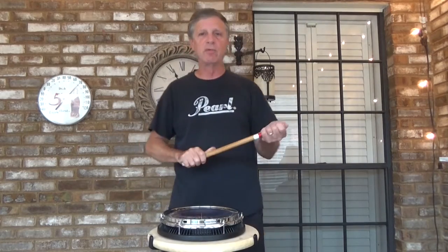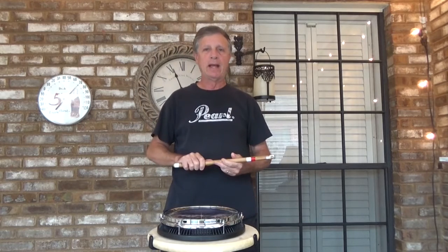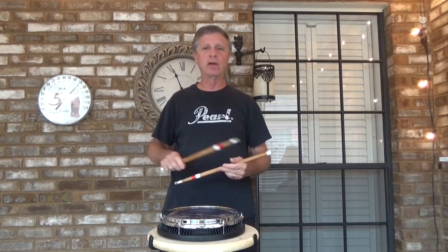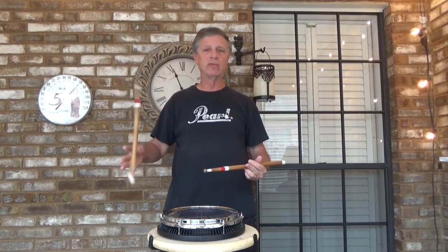That is number 14. Stay tuned for number 15, and don't practice until you can get this right — practice until you cannot get it wrong. Lots of reps, play it to your favorite piece of music, play it to a metronome by all means, and stay tuned for episode number 15 in Volume 2. Keep on drumming.